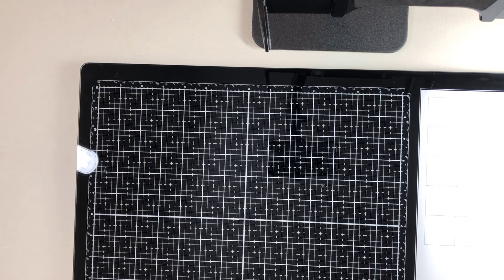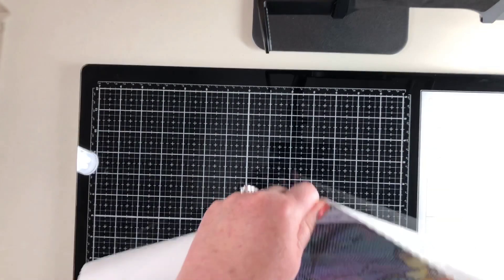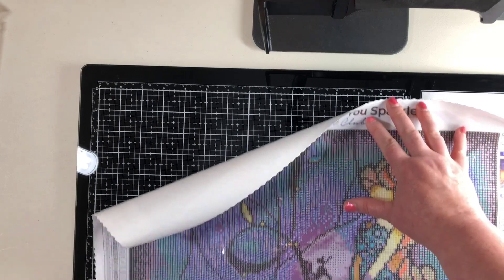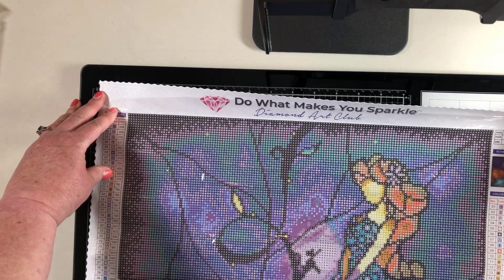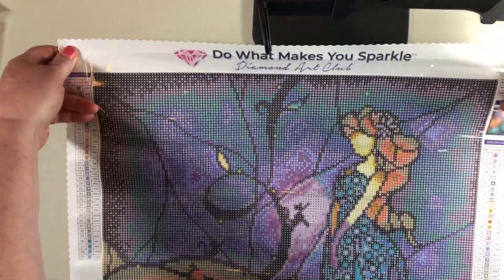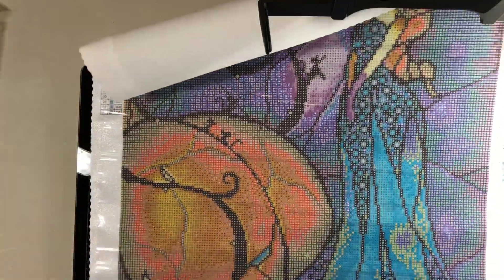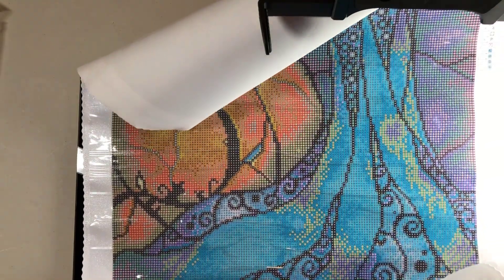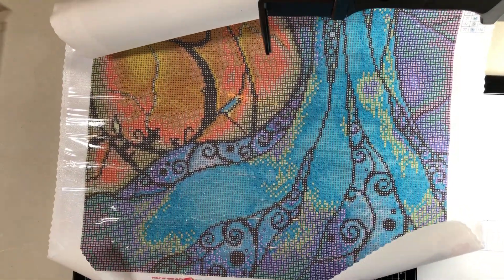Now another one I have of hers that I want to do is this one - I've unboxed it. This is Cinderella, and it's not gonna lay flat right away because it's been rolled. This is 42 by 59, again Mandy Manzano. You can see how beautiful the colors are - this is going to be just gorgeous when it's finished, with a lot of purples and golds.